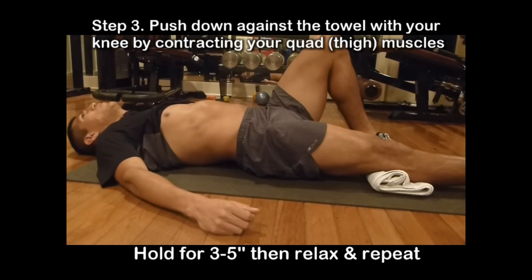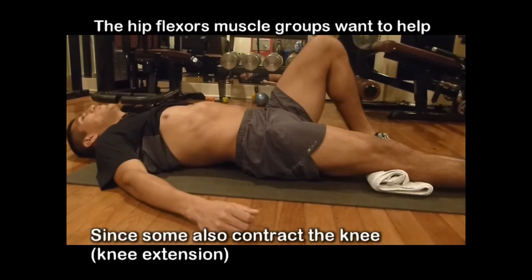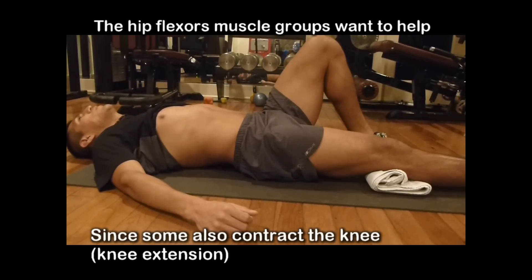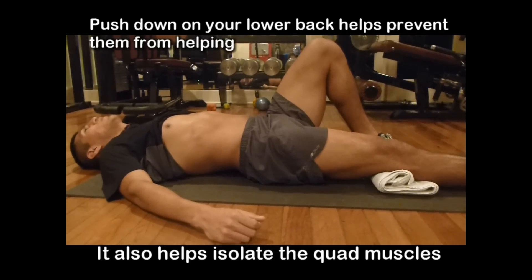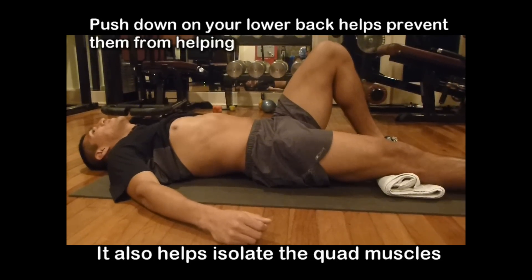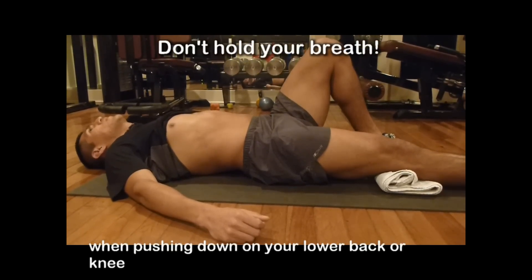There are other muscles that help flex your knee, but you don't want to use those — you want to strengthen your quad muscles only. Pushing your lower back down will help prevent you from working muscles that you shouldn't. If you don't know how to do this, I'll put a link so you can see how it's done properly. Remember, you want to control and contract the muscle and don't hold your breath.